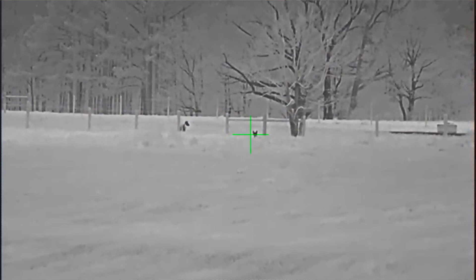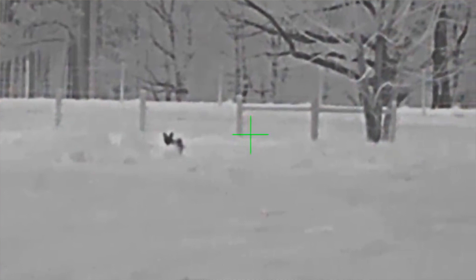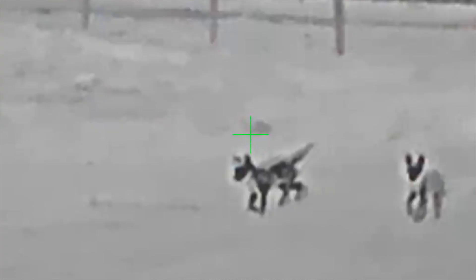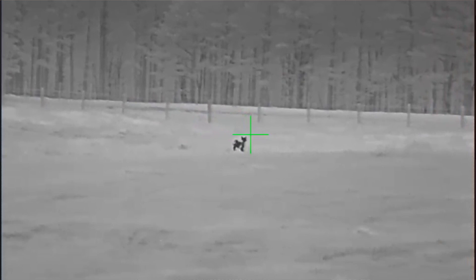After you get it all set up and looking good, and you want to zero your rifle, it has four profiles that you can set up so you can configure the scope for four different rifles. If you want to take it off your .223 and put it on your 6.5 Creedmoor, you can have a profile for each one. In each profile you can set one of eight reticles — three of those are BDC reticles, so when you zoom the power the hash lines help you estimate distance and account for bullet drop at any magnification setting.